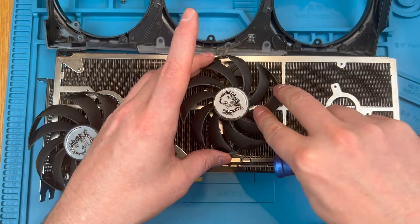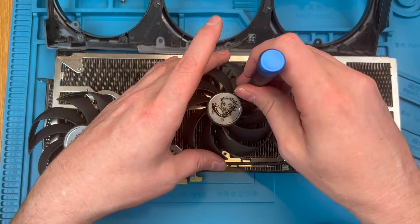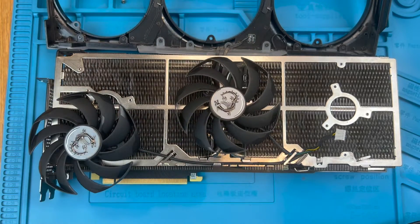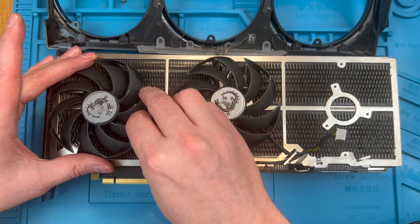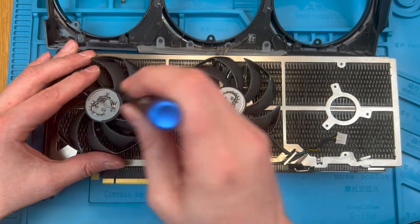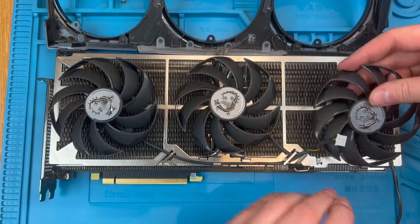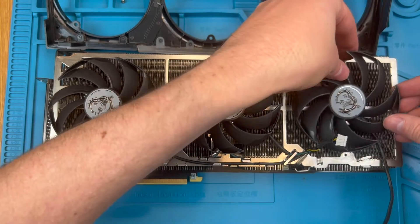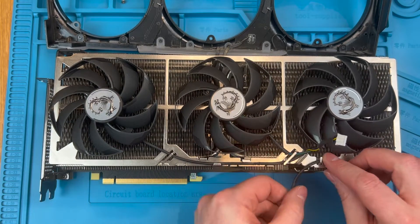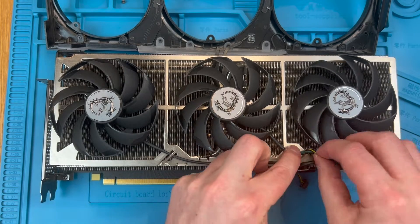You can screw the fans in before putting the shroud in place but I prefer to leave them unscrewed until the shroud is down so they can be moved around to make the shroud fitment easier. You can also use the head of your screwdriver to help line up the holes. Once done, route the cables down to the header sockets where we will plug them in a little later.